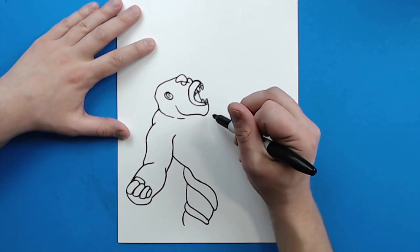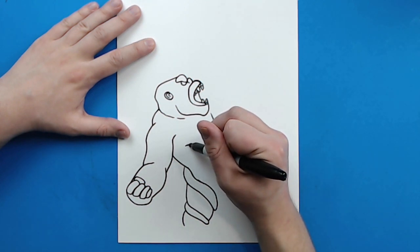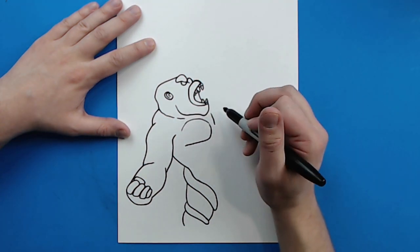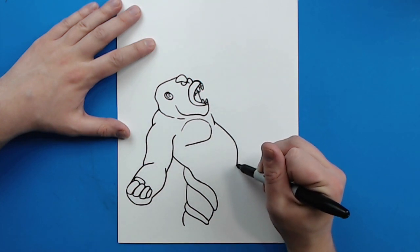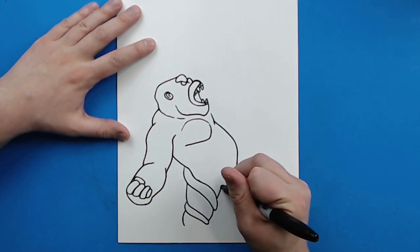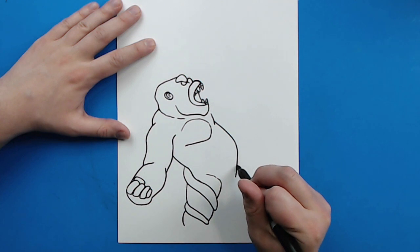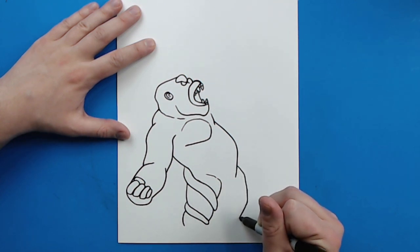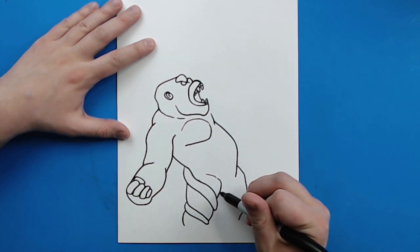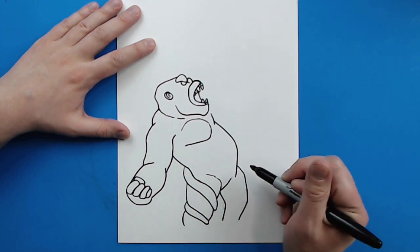Now starting right up here by his face I'm going to draw a line that curves down a little bit. Then right here I'm going to make a line that curves in and then comes around like this for his chest. I'm going to start here and draw a line that goes out and then curves in for his body. And then a little line that curves up here to show where his leg is going to be. Right here I'm going to draw another line that goes down and then curves in. Then starting right here a line that goes in and just curves down, and then a little line that curves up right there.